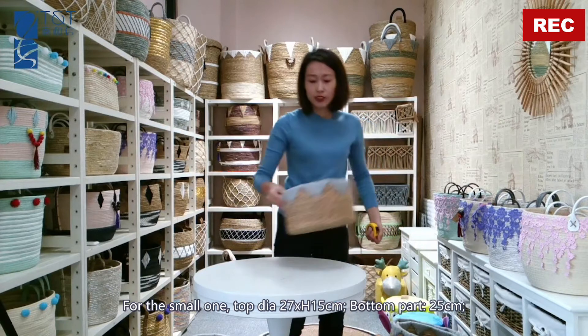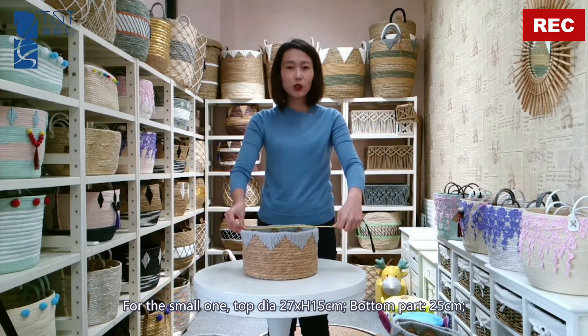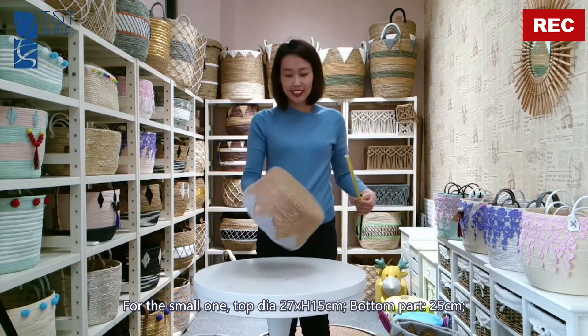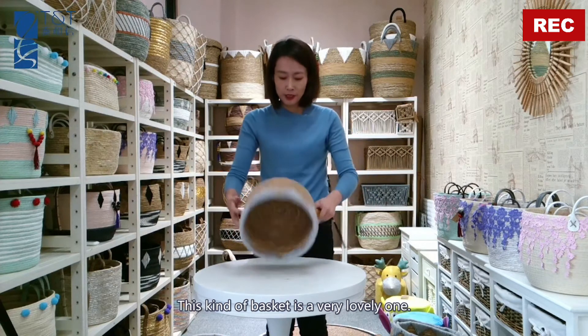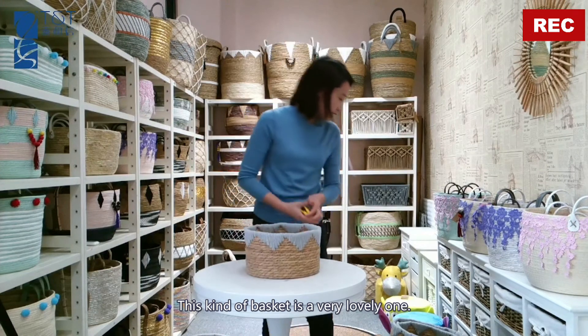For the smaller one, top diameter is 27 centimeters, height is 15 centimeters, and the bottom part is 25 centimeters. For this kind of basket, it's a very lovely one.